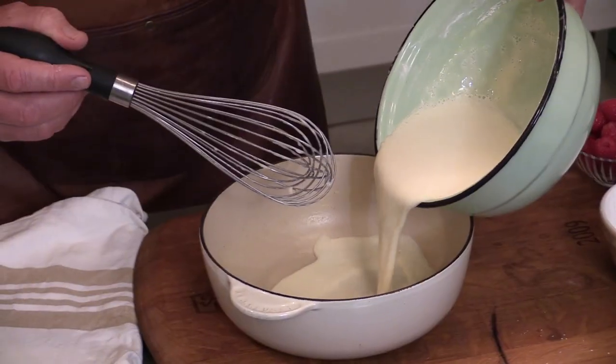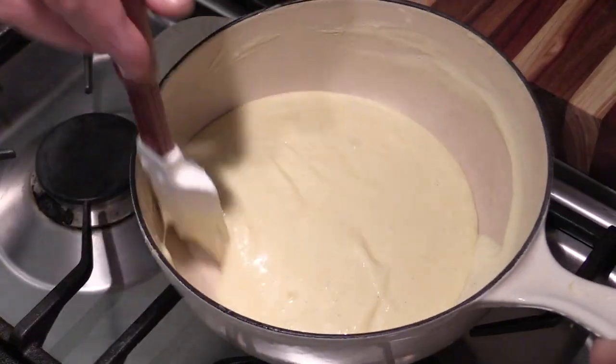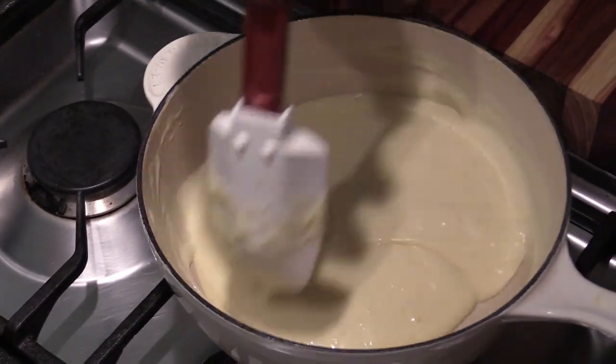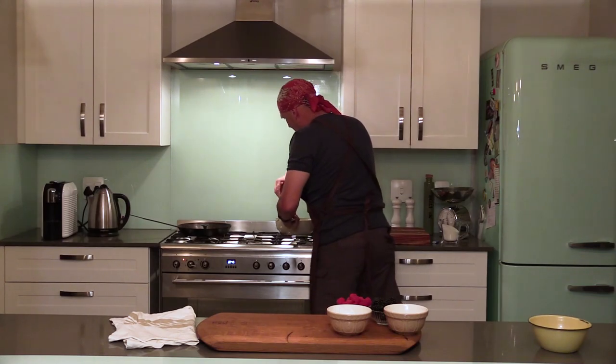Once you're done, the whole mixture goes back into the pan and back onto the stove. Heat it until it reaches the right consistency, then let it cool down and transfer it into a piping bag for later.